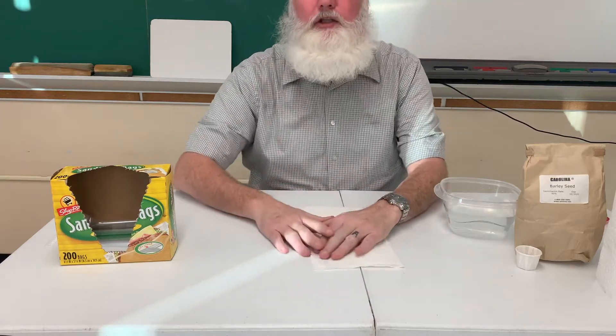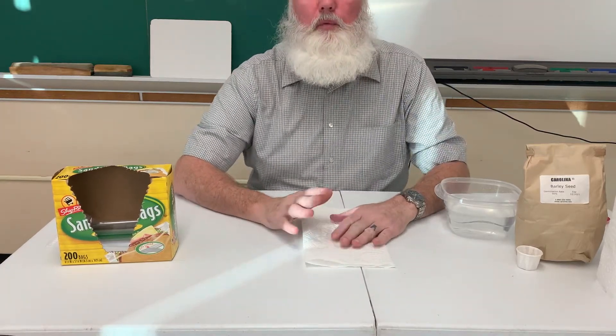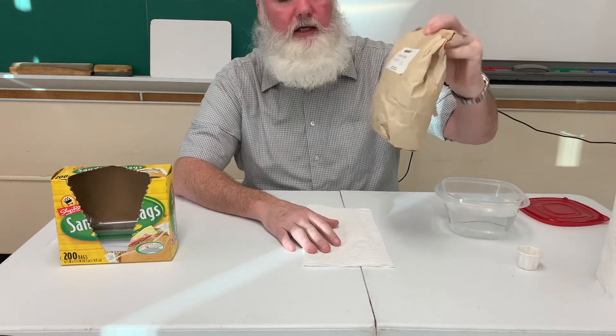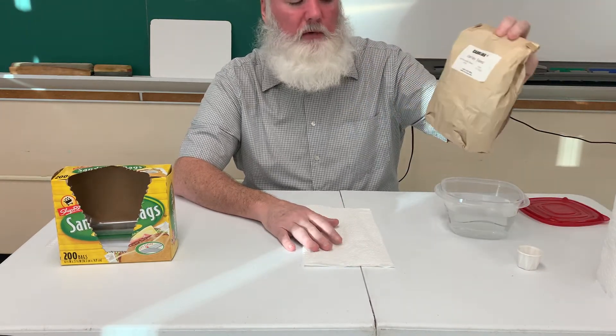Today we are making a seed germination packet. What that means is we're going to take some seeds — we have some barley seeds here, which happen to be in the classroom — but you can use any seeds.